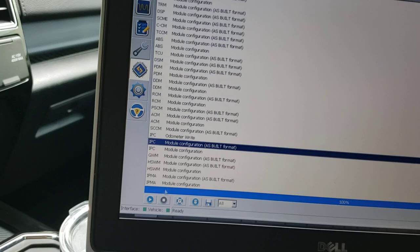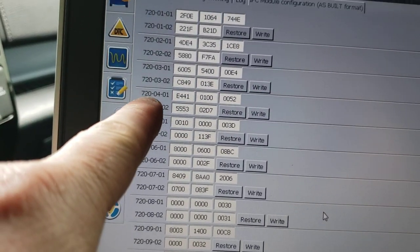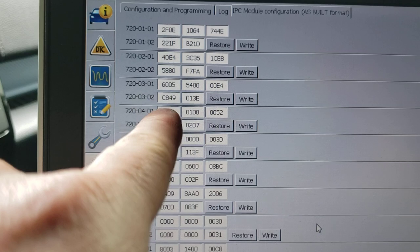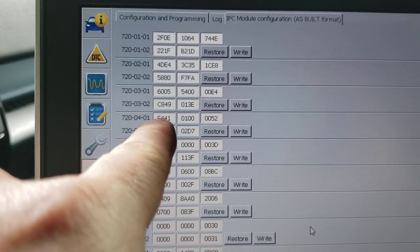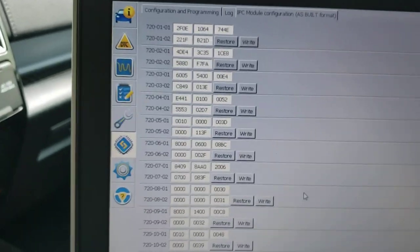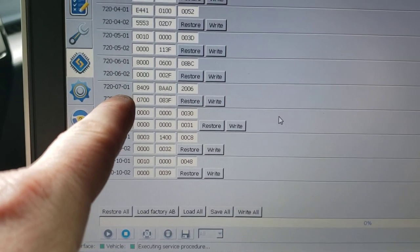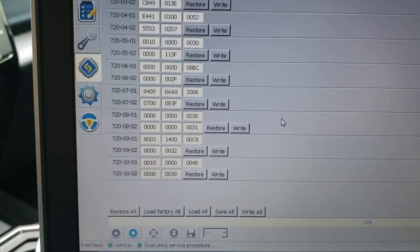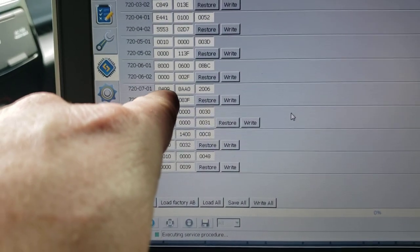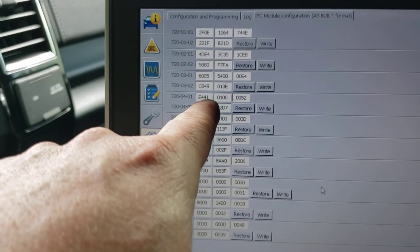The other thing you do is go into IPC module configuration, run 'As Built.' The only thing I had to change was under 7200 04-01 — that third block, '4E441.' The second four, the third number in the block — mine was a zero, so I changed it from zero to a four, then write it. That was it. You don't have to touch 720007-01, because none of those options matched what I had pre-existing in my block. All I did was 720004-01, change the zero to a four in that first block.